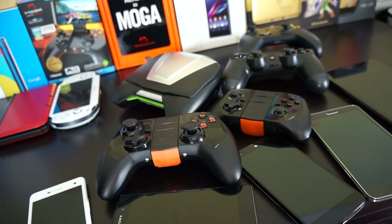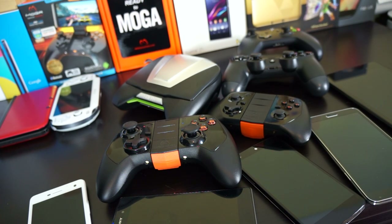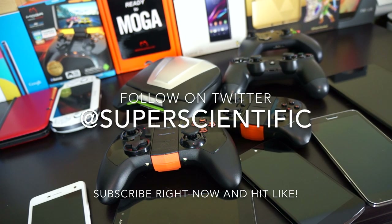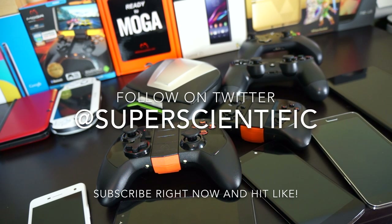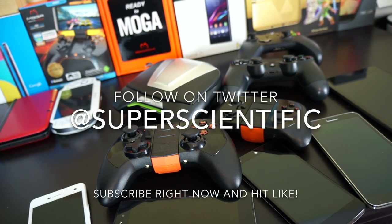So let me know what you think about these controllers — now that batteries are included, is that the final push to buy one? Let me know what you like or don't like in the comments below. Follow me on Twitter at Super Scientific, subscribe to my channel, and give me a thumbs up if you enjoyed this video. I'll see you guys in the next one.